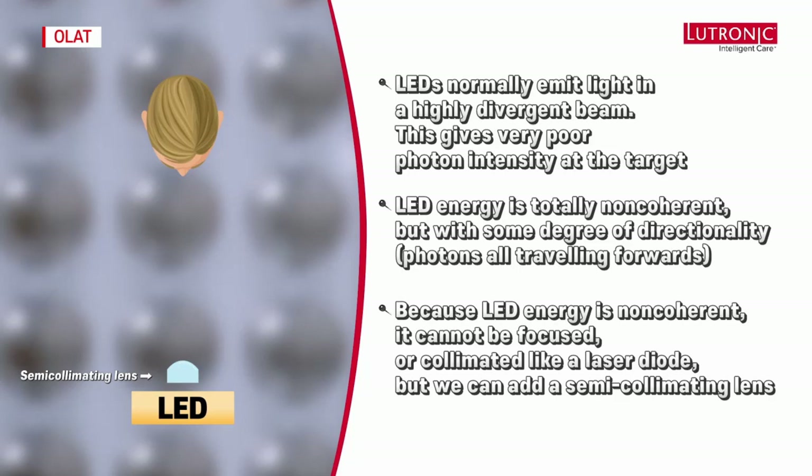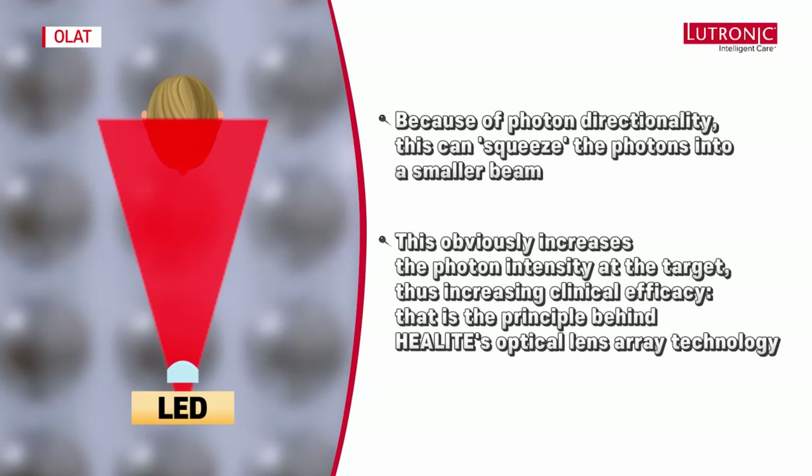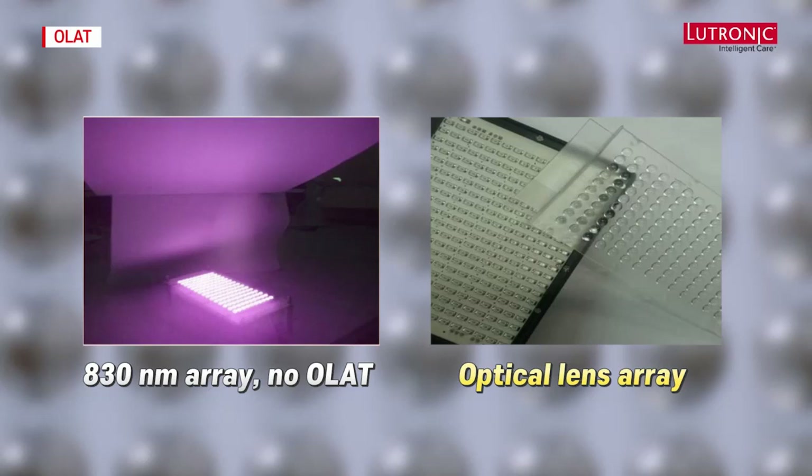However, we can add a semi-collimating lens. Because of photon directionality, this lens can squeeze the photons into a smaller beam, which obviously increases the photon intensity at the target, thus increasing clinical efficacy. That is the principle behind Heal Light's optical lens array technology.